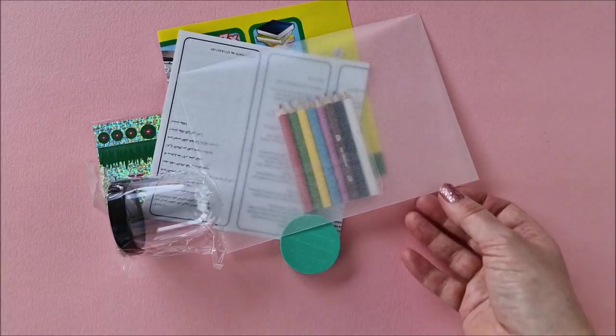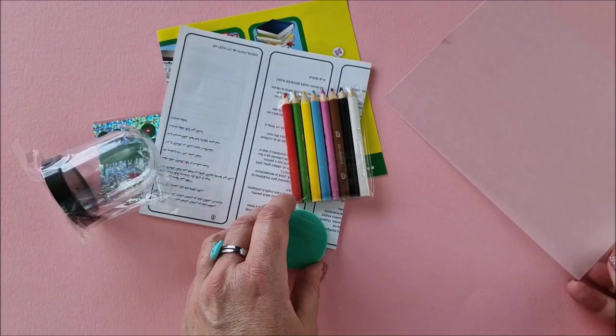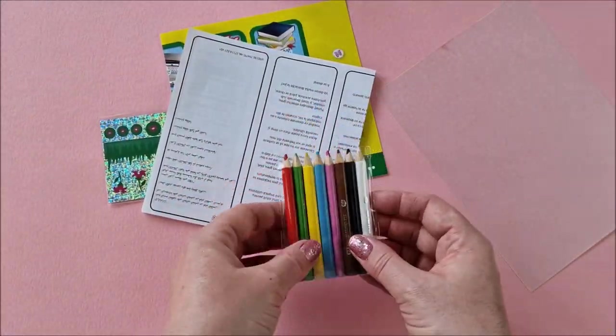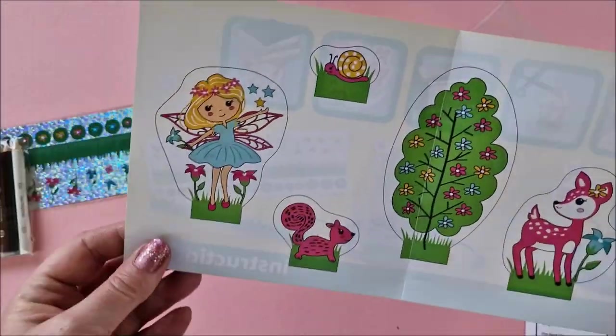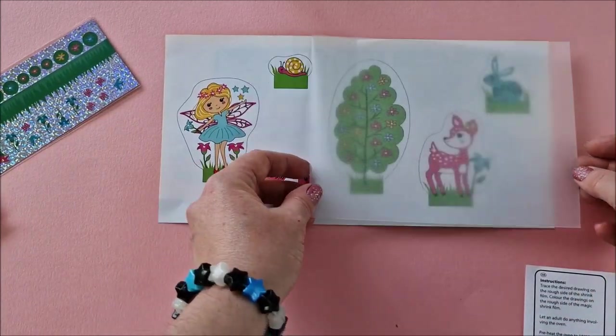Time to open up the box. Here's the shrink plastic ready to go, and you can see the bell jar parts as well. We've also got these coloring pencils which I found to be perfect for the job, so if you buy the kit I would use those — they were great.